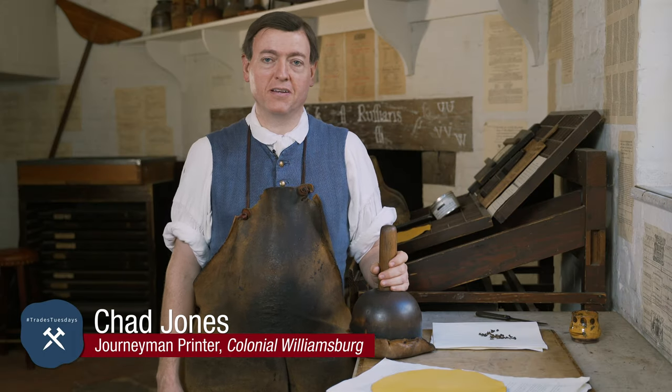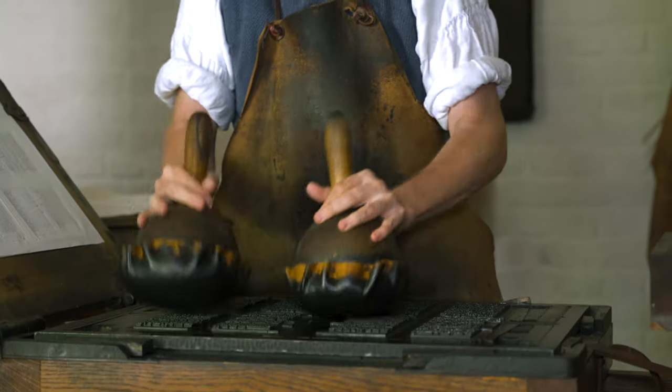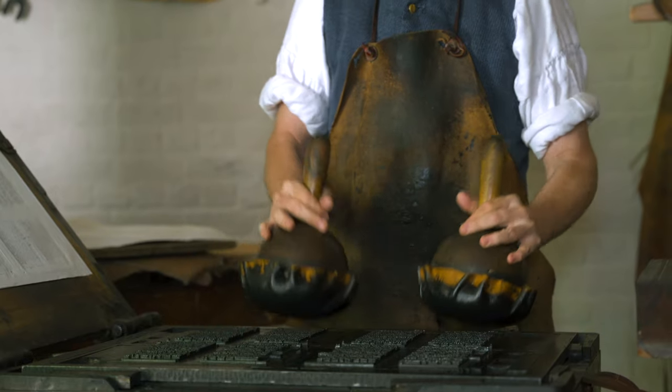Hi, I'm Chad Jones. I'm one of the journeyman printers here at the printing office at Colonial Williamsburg. I'm going to be talking a little bit about ink balls, which are the tools we use to put ink on the letters.